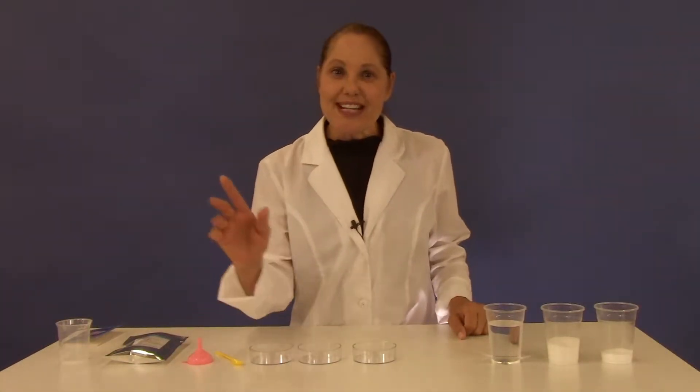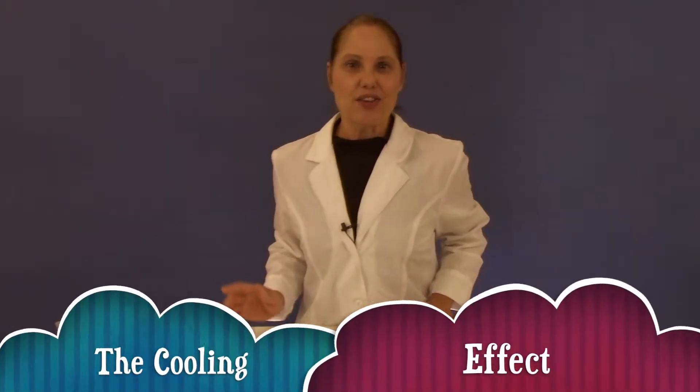Hello! Today's experiment is the cooling effect.